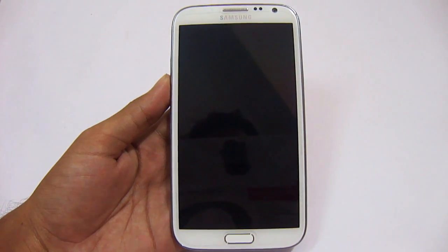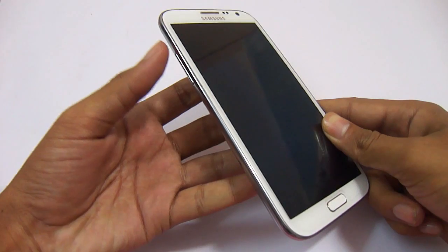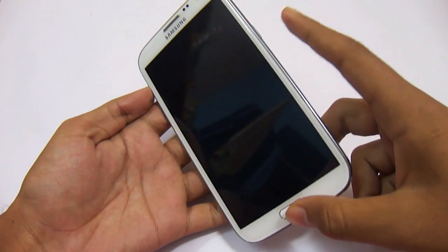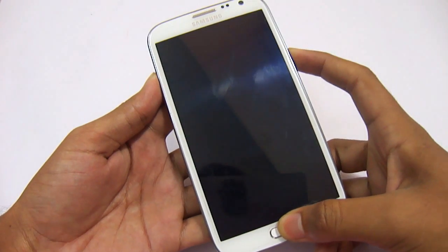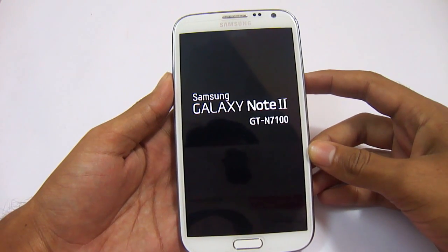The first thing that you need is to start the phone in recovery mode. To start the phone in recovery mode, press the volume up button, home button, and the power button at the same time. Just start the phone in recovery mode here. It is starting.